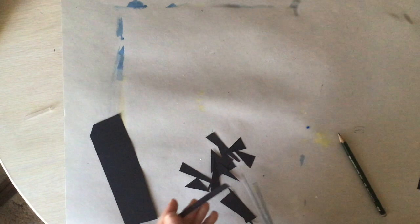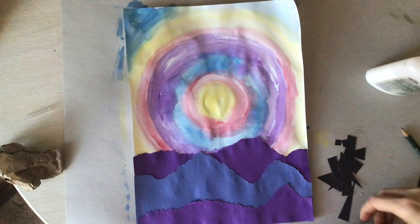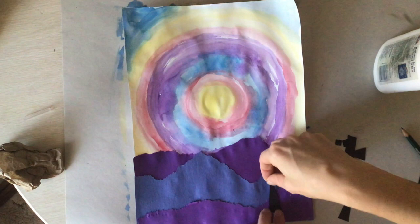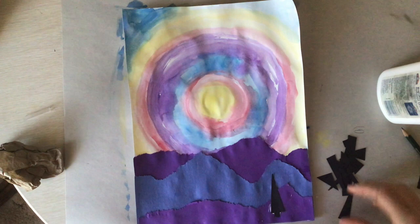Another trick about making space on paper is that the closer something is to you, the bigger it's going to be. When things go farther away from us, they get smaller because they are farther away. So I'm putting my biggest triangles at the bottom of my page to show that they are the closest to me.